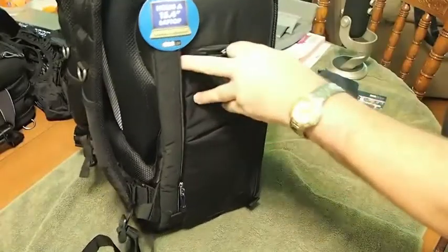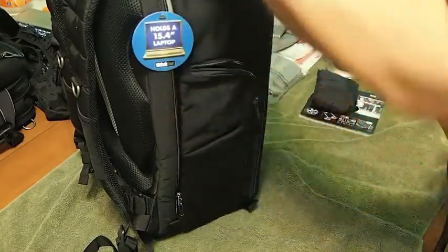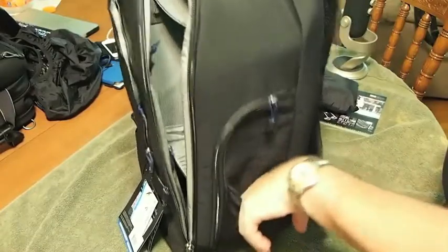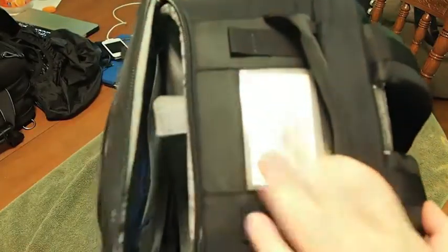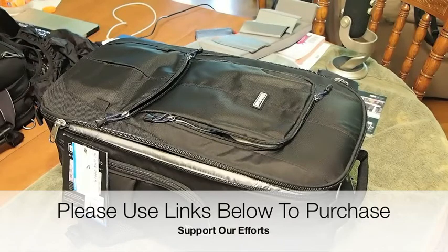Here's the side — you've got a pocket on this side, and it says it holds up to a 15.4-inch laptop. Same thing on this side; you've got little pockets if you want to stick a pen in there. On the top you've got a name tag so you don't lose your stuff at the airport. Awesome bag, guys — I'll have everything you need to purchase it in the description, so click the link, buy, help support the site, leave a comment, subscribe, and keep coming back.